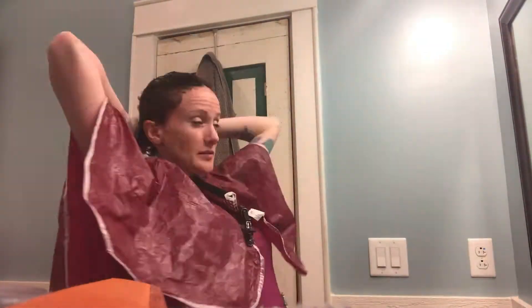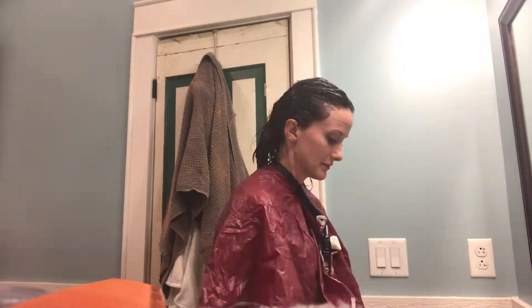I had successfully covered my entire head with color. I filled in a couple of other spaces that I was insecure about the silver showing, and I let that sit for another 10 to 15 minutes. The instructions say to take the remaining color into the shower, mix it with cold water, and try to rinse it out with it. I'll let you know how that goes.